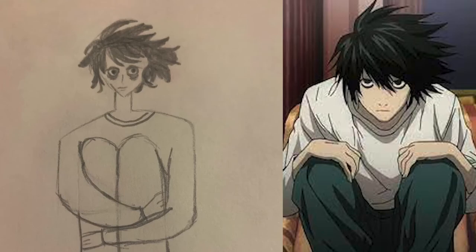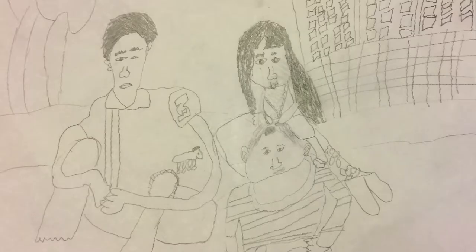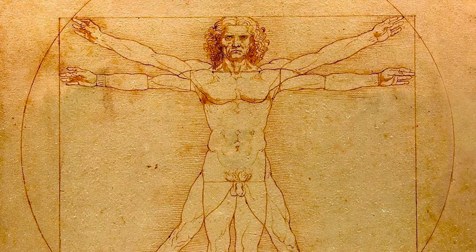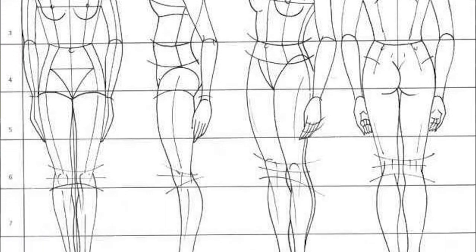Level 1 — first getting into drawing. For level 1, we have basically everyone that first picks up a pencil. Most of these drawings are going to be cartoon figures, anime characters, or a person from their favorite TV show, which is totally fine. Everyone starts somewhere and it's great to start with something you're passionate about. Almost all of the drawings in this level lack proportion, which is the basic fundamental of drawing. Without proper proportions, no matter how good your shading or hatching skills are, there's nothing you can do to save a drawing.